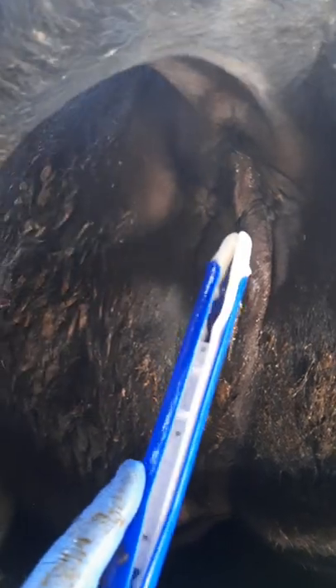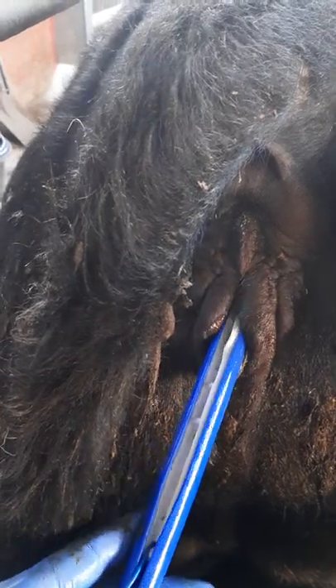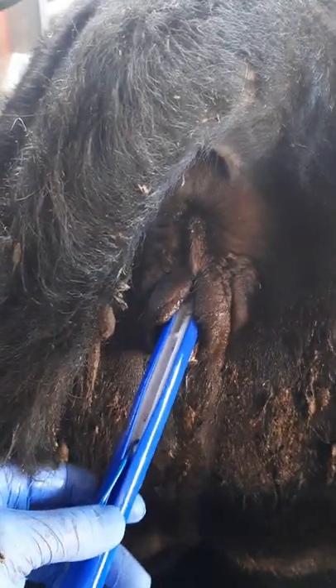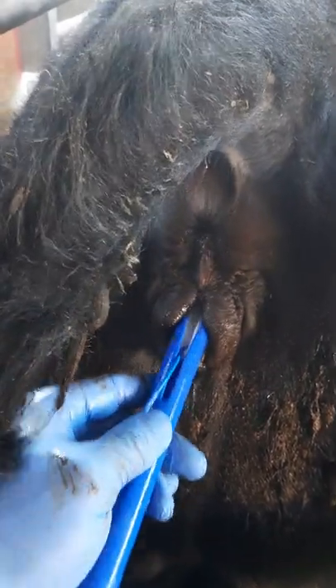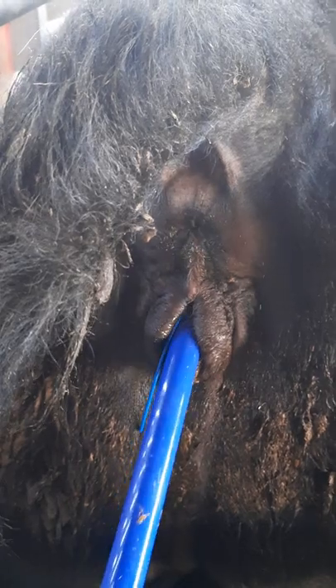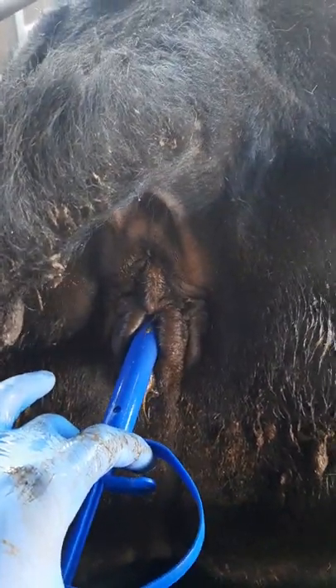The CIDR itself will cause some immunosuppression, so you can see some slight whites on my triads. Applicator in. You might want somebody to hold the tail for you if you've got any help. Just point it slightly skywards so it goes over the outlet for the bladder. Slide in gently — shouldn't have any resistance. Then you'll touch the cervix, and you normally get a reaction from the heifer.